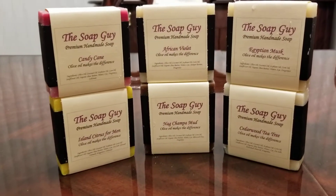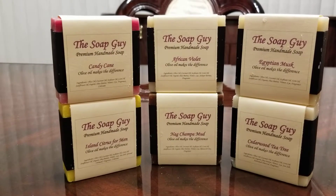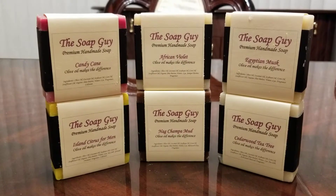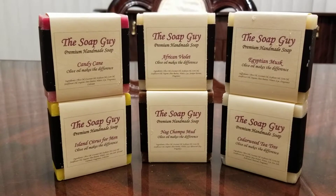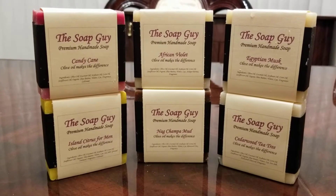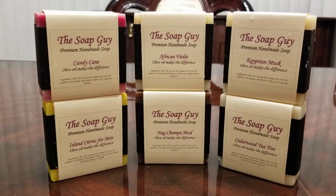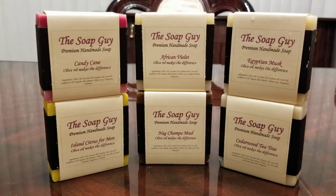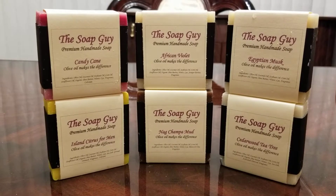This is Aluminum Crusher bringing you a different video today. This is not on RC cars, but this is on hygiene content. This is about these bars of soap from thesoapguy.com. I'm not endorsed by him or by anybody on any of my videos. Just a regular boring consumer video. Figure it helps someone out some kind of way.